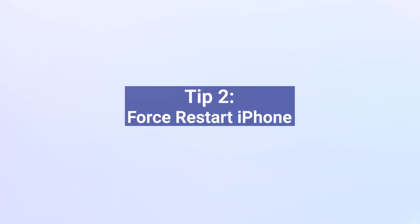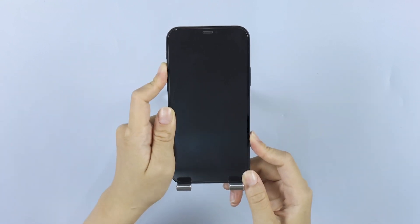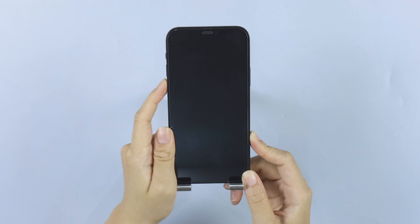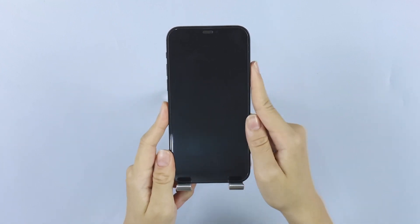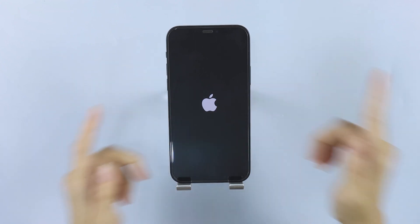Tip 2: Force Restart iPhone. If you don't want to try the first one yet, force restarting your iPhone should work as well, and I will take this iPhone 12 as an example. Press and release the volume up quickly, then press and release the volume down as well. Now press the side button. The moment you see the Apple logo, release the button for your iPhone to restart.